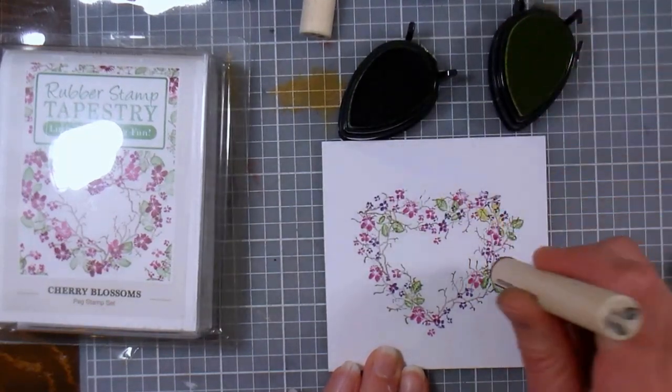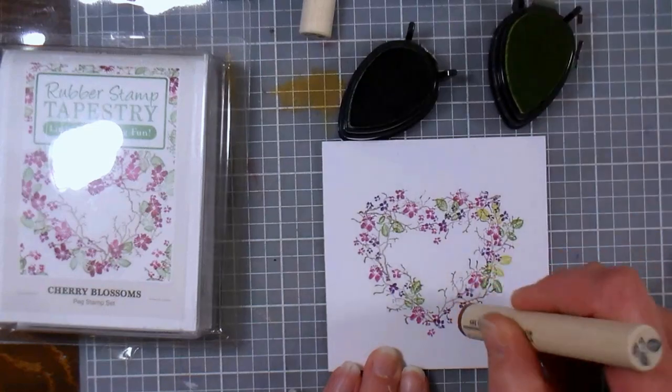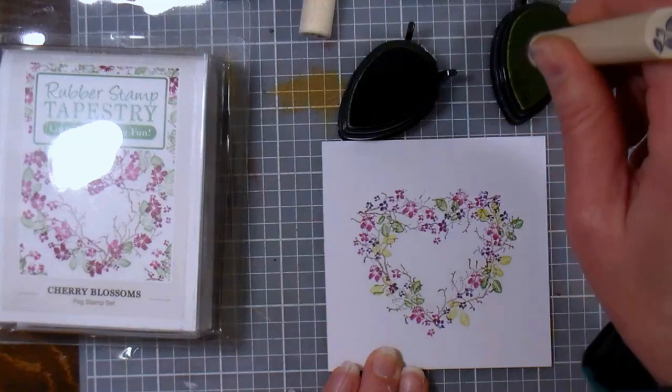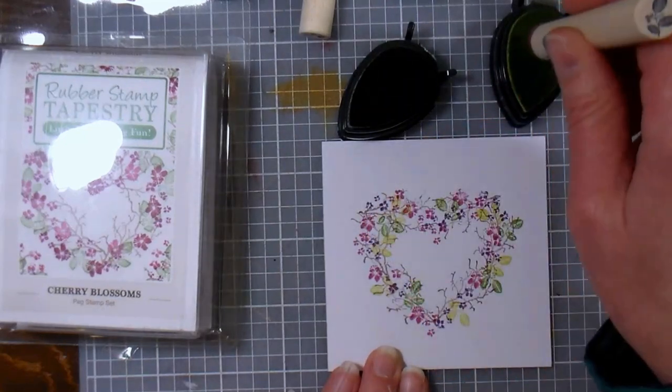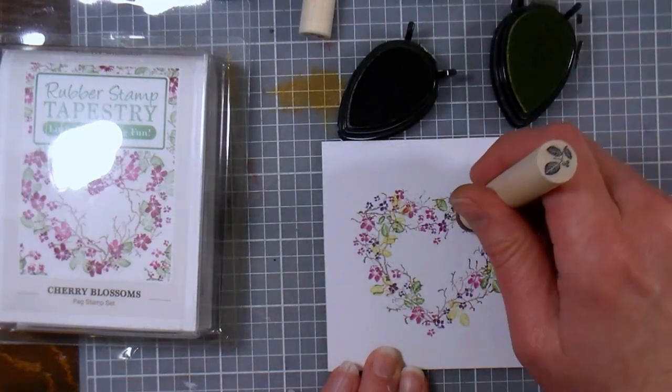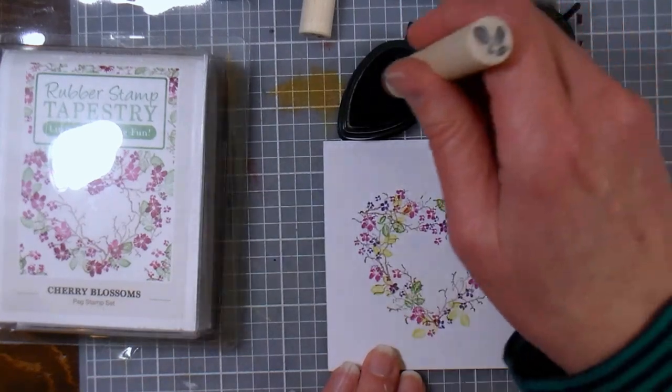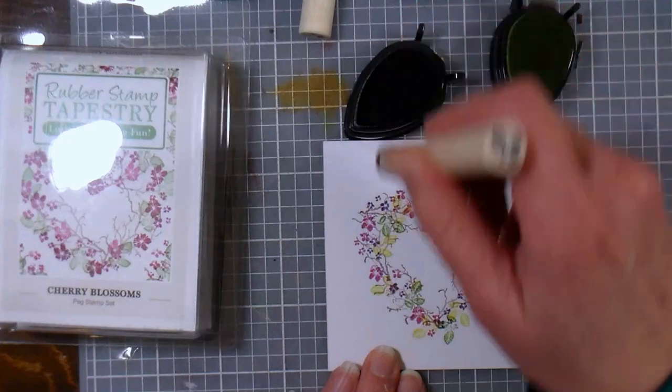I didn't wash my stamp before going into the other green because even though it's a lighter ink it's still a shade of green, so I'm not really worried about contamination. If you have any pencil lines when you're done you can always erase them, but you might not even see them enough that you feel you need to — so just keep that in mind. There's always room for more leaves.